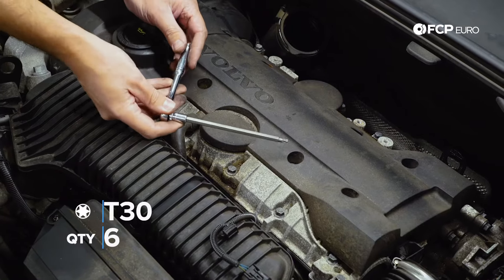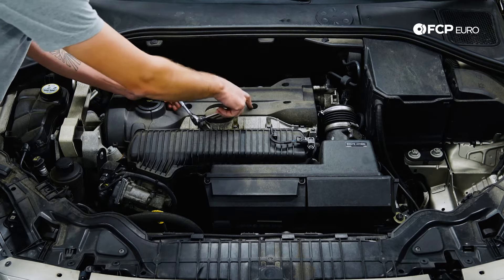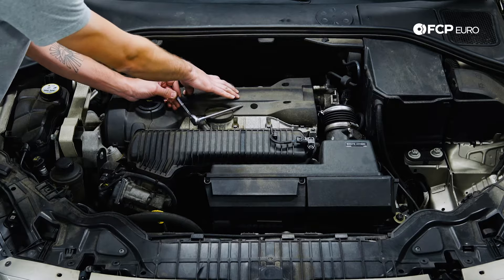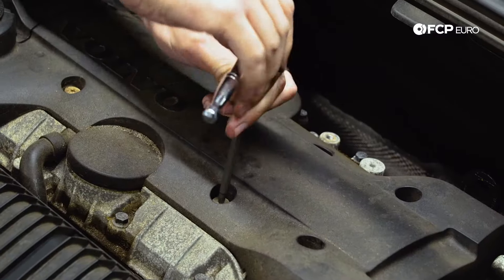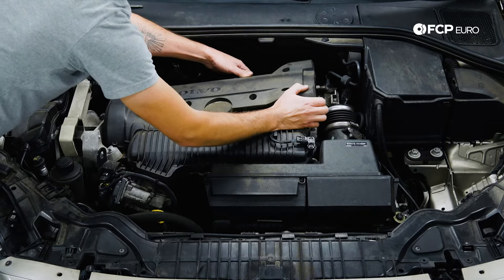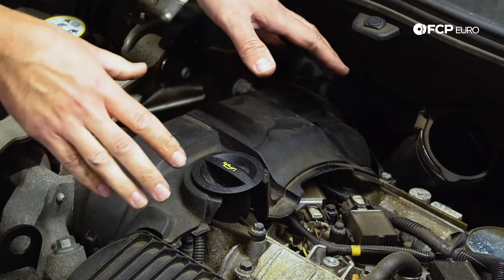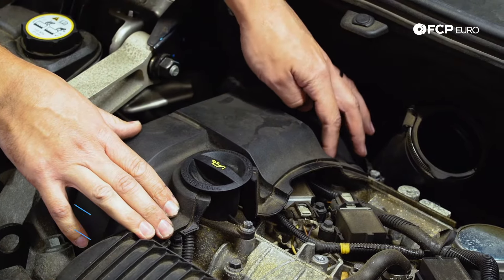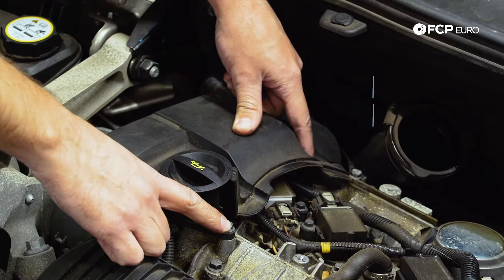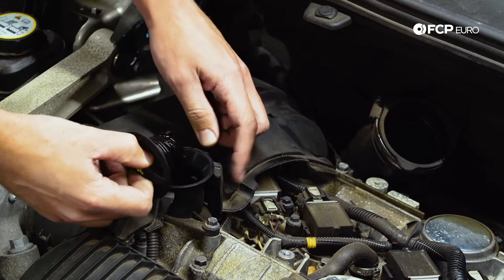Now we're going to be switching over to a T30 socket and loosening up these six bolts that hold the engine cover down — that's going to give us access to the coil packs and the spark plugs. The next cover we're going to need to remove is the timing cover. To do that, it's going to be two T30 fasteners and also an eight millimeter nut right here. We also recommend pulling the oil cap off just to make it a little bit easier to move things around.